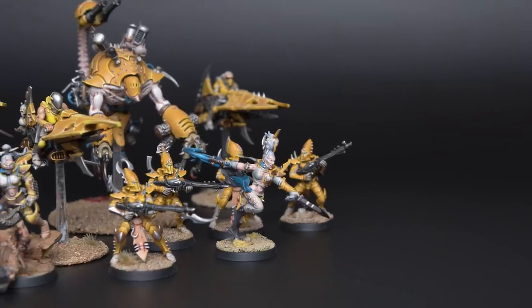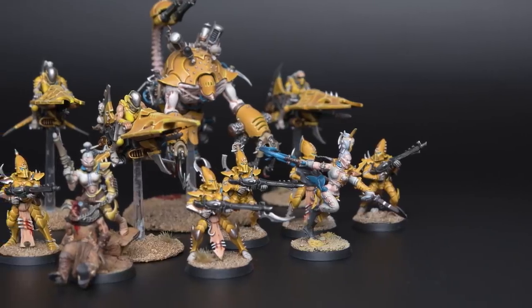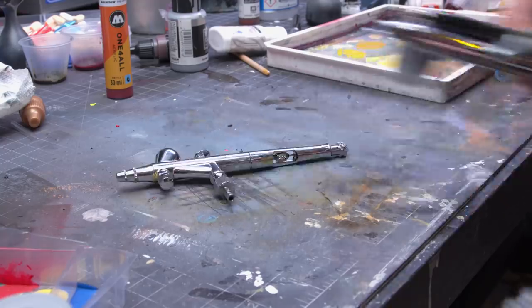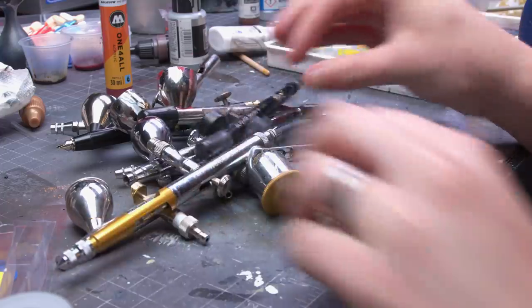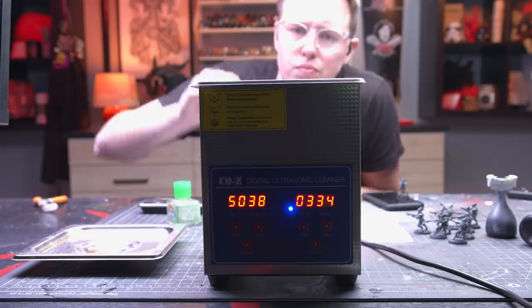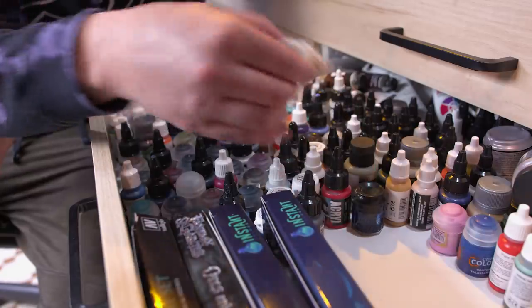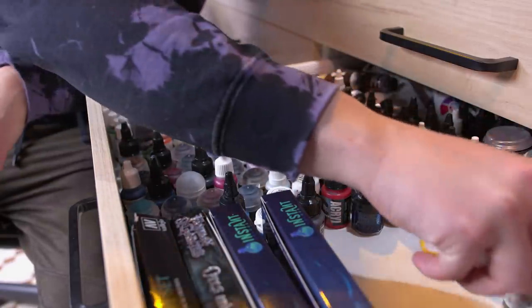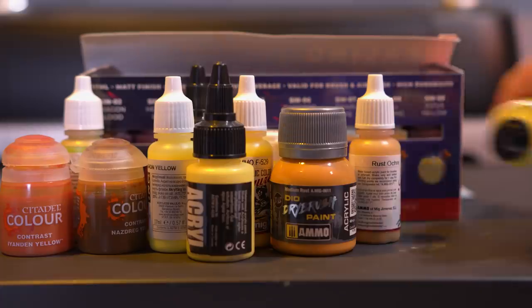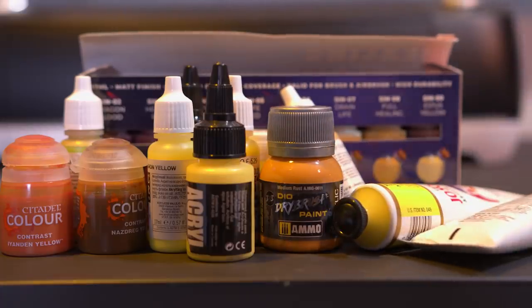I'd like to make a yellow recipe for the armor of my Druh Hikari army that leverages the fact that I own an airbrush now — or several — so let's start slinging paint and see what works. I bought some pre-assembled and pre-painted Kabalite warriors from my local game store for a buck a piece, which will make for some perfect test models after a little stripping. Finding all the yellow colors I have allows me to imagine the full landscape of what yellow can be, so I got out all my yellow colors for some inspiration.